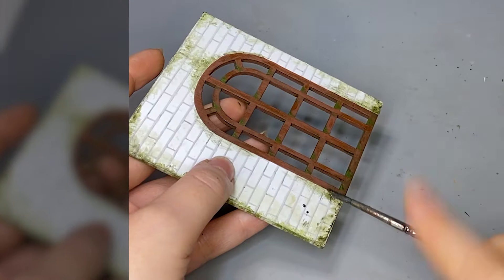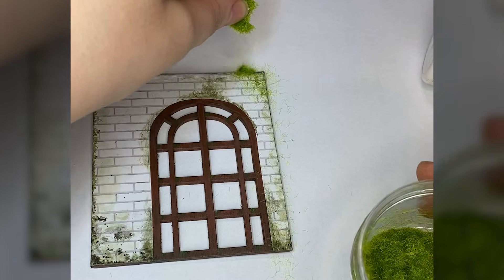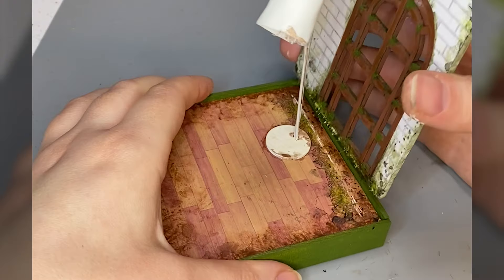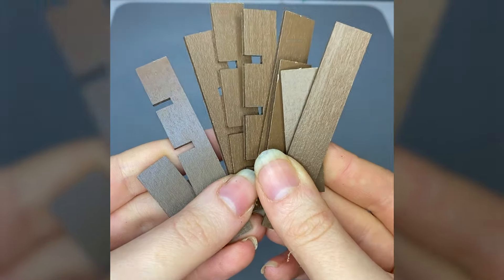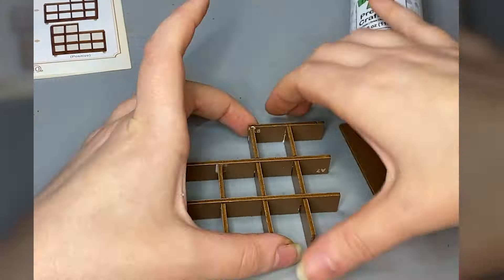Whoever installed this half-circle window did not do it properly, because it looks like there's mold growing on the inside — and mold was absolutely not in the instructions for this kit. To be fair, is mold ever in any instructions? Are there mold projects out there? Maybe moldologist is a thing.